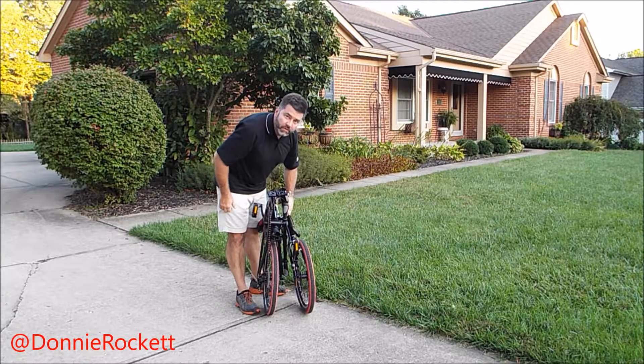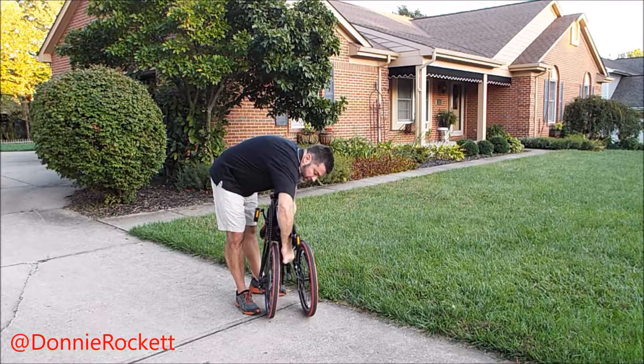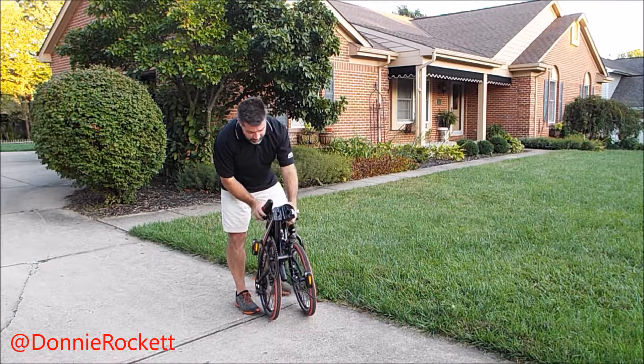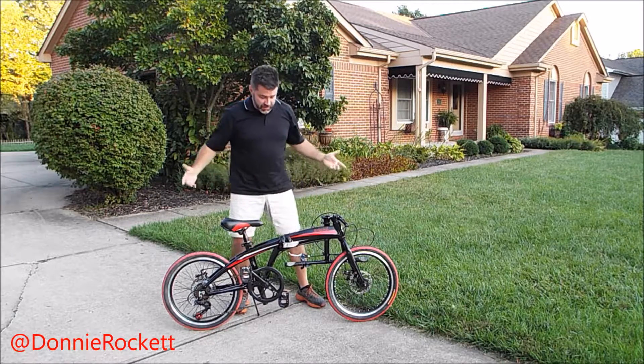To put it back up, reassembly is basically a reverse — it's pretty easy. I'm going to put the kickstand back up. Pop it up. With the kickstand out, it'll just sit there.